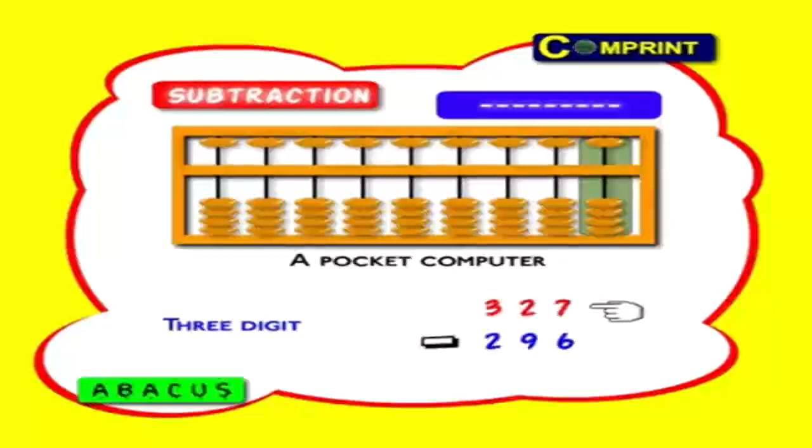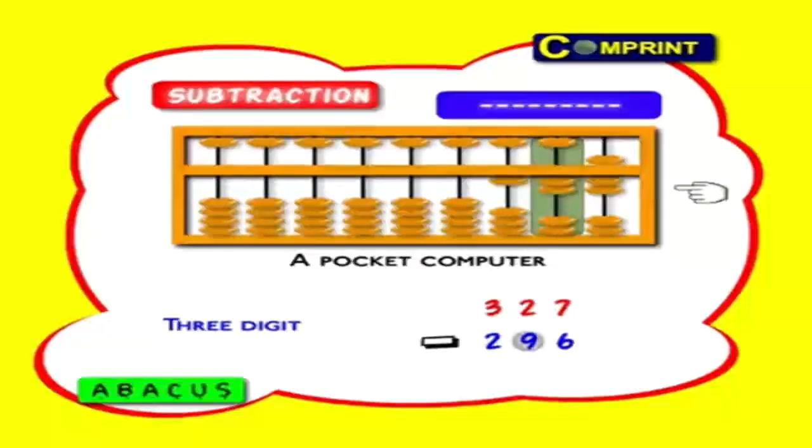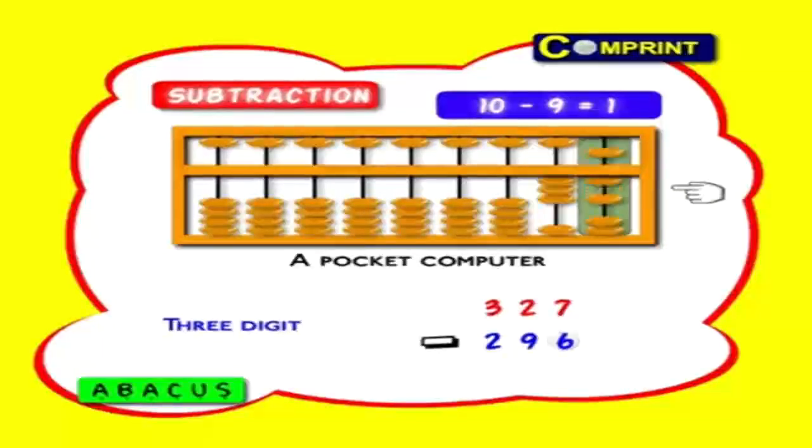Three-digit number: 327 minus 296. First feed the big number 327: three hundreds, two tens, seven ones. Now minus two from three hundreds. Here we don't have nine tens to minus, so minus one hundred in the hundreds column. Now these ten tens are in tens place — take nine tens from it and add the balance one ten, that is one earth bead should move up. Finally minus six ones in units. That's all. Answer: 3, 1 means 31.